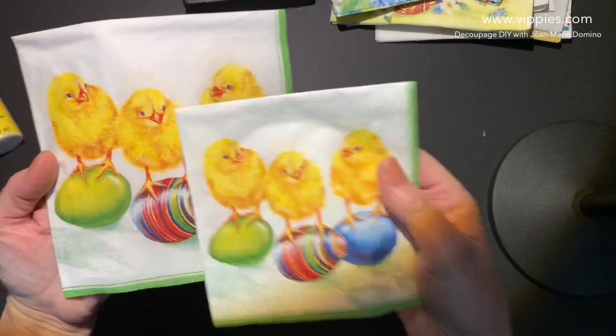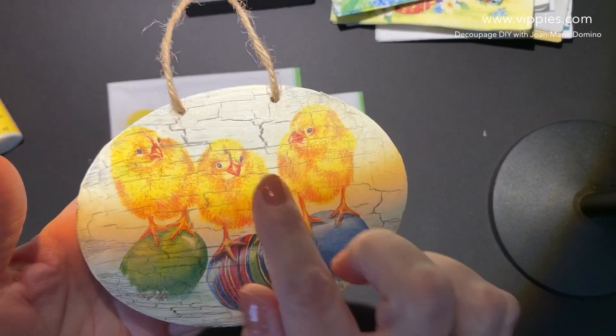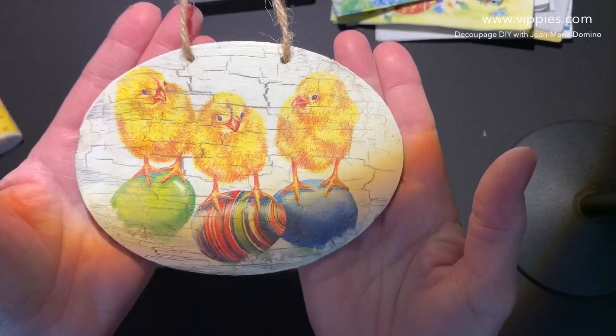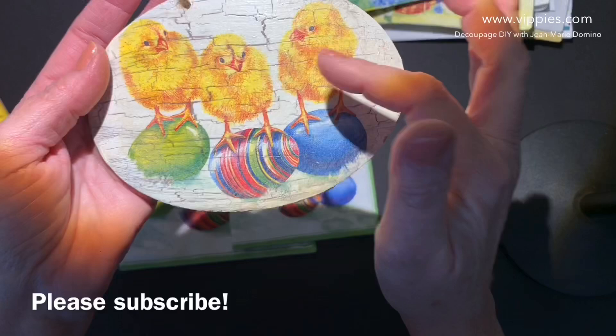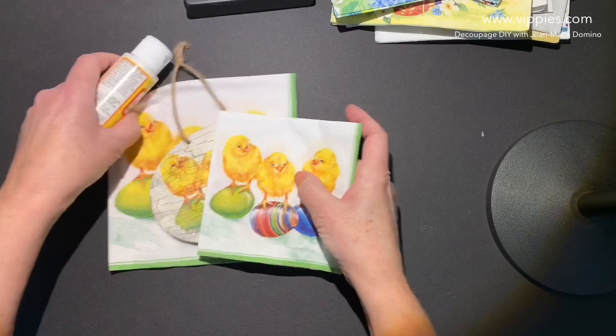I made this little sign — I'm going to hold it up so you can see all those little cracks in there. I didn't wait for it to get old, I did that. I have a technique where you can create vintage aged signs. Please subscribe to my YouTube channel, Decoupage DIY with Jo Marie Domino. Give me a thumbs up, and remember to share these with your crafting friends. I like to use a lot of Mod Podge and napkins from Vippy's Designs.